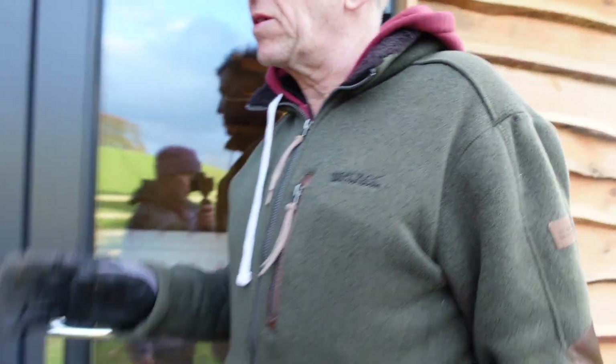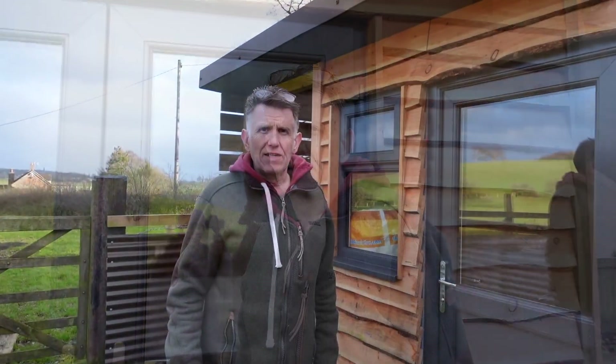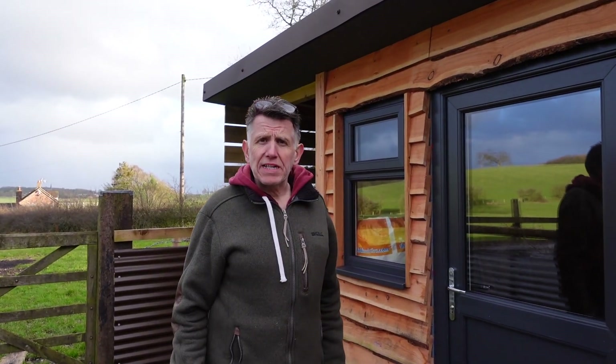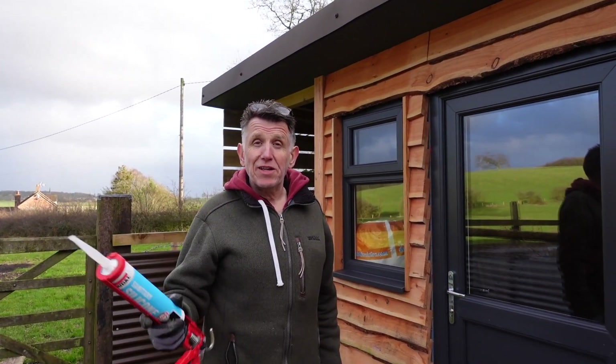It only needs a little bit of adjustment — it's quite good actually. The glass is straightening it out. So there you go, all done. Go get some tea now. Thanks for watching and I'll see you in the next video.